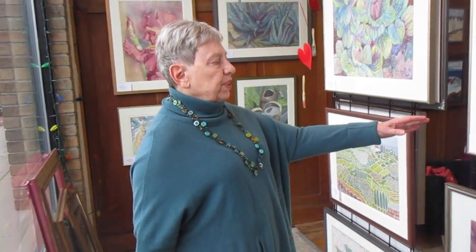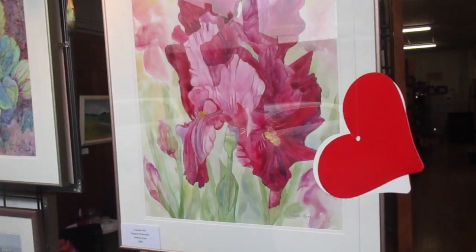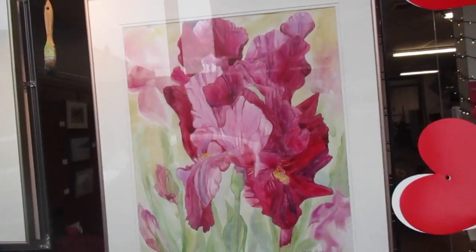I've been asked to describe some of my paintings. This particular one is an iris that is done on Yupo, which is a plastic paper. It gives more of a flowing effect.